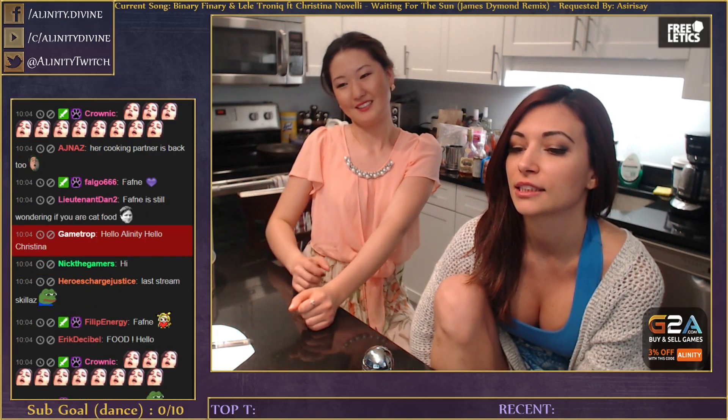We're gonna be cooking tiramisu today. Christine and I did this recipe a long time ago, like a year ago. It was crazy - we had cocoa everywhere.